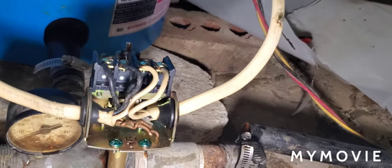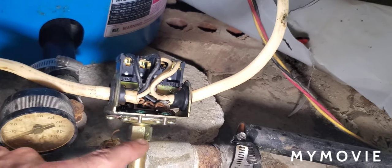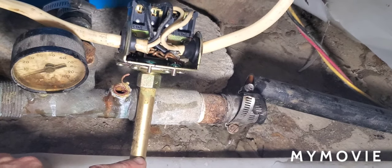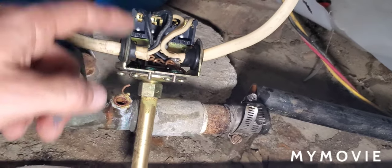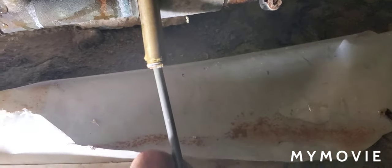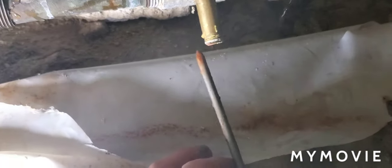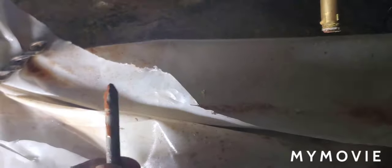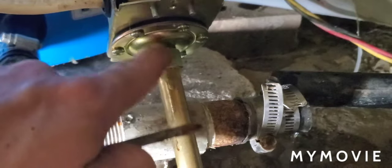If all of a sudden you don't have any water, or the water runs out for 60 seconds and then magically cuts back on randomly, this nipple here is going to be plugged up with sediment. You have to undo the wires, take a 9/16ths wrench and unscrew the pressure switch off the nipple, then jam a screwdriver down through there to clean that pipe out. See the red junk on the end? That's enough to prevent the diaphragm inside from reading the water pressure.